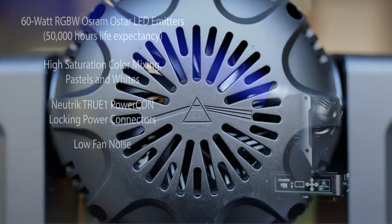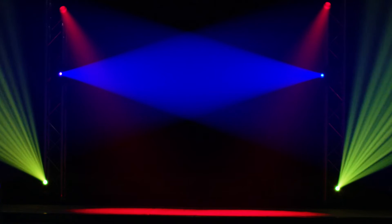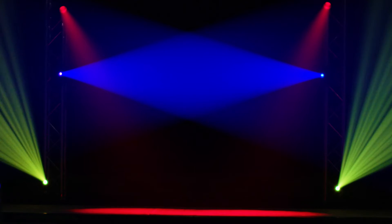With low fan noise and fast motors, these fixtures pack in significant value at a very reasonable price. Perfect for a house of worship where good stewardship is valued.